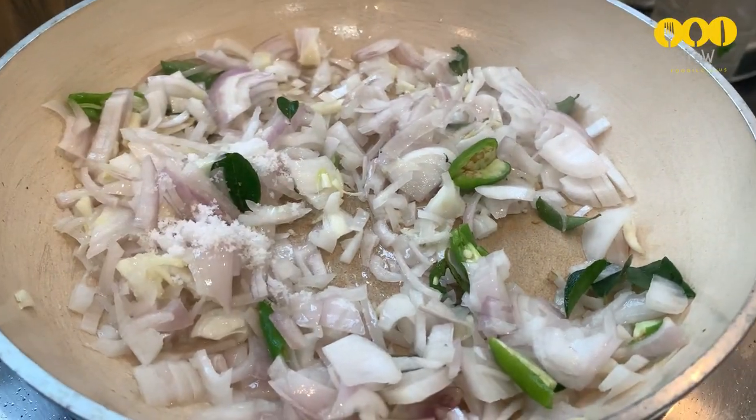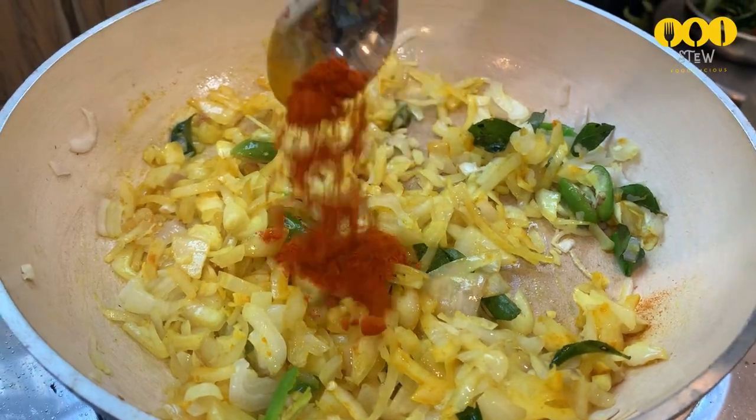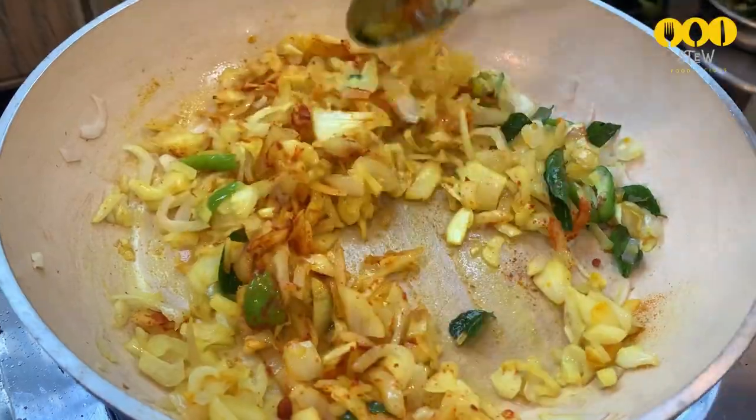I'll mix it in a small sauce. After this, I'll add one teaspoon. I made it very fast with Kashmir — take 1 teaspoon.